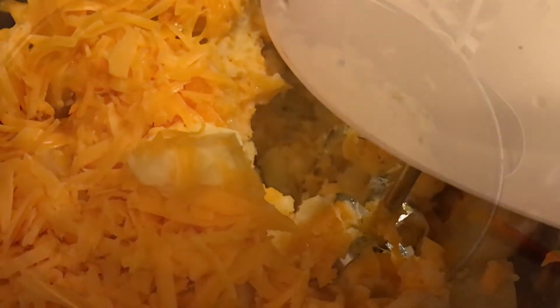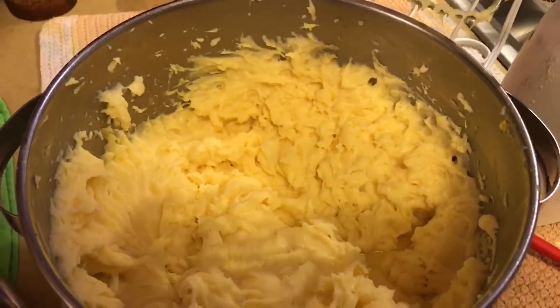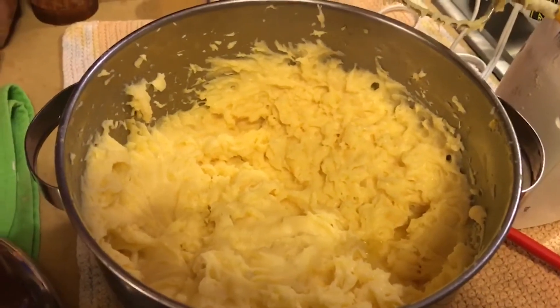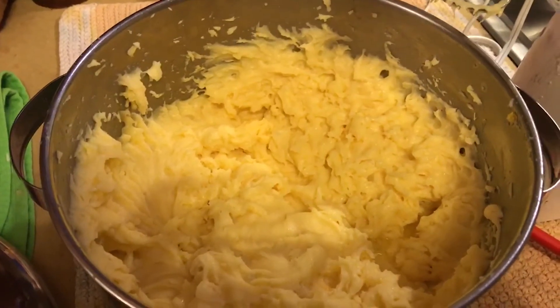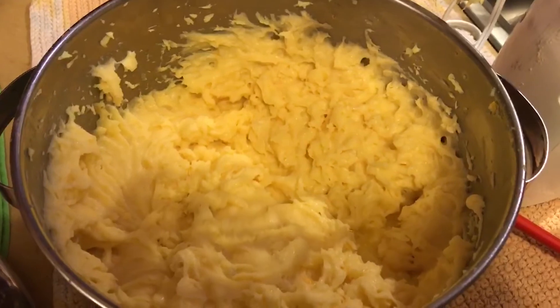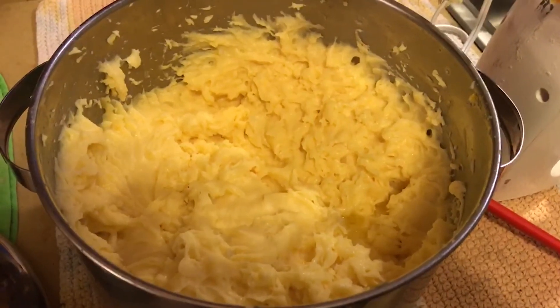One important thing: do not put milk in these, because you want your potatoes really thick for pierogies. I did end up adding more salt, more butter, and another half brick of cheese — you can never have too much cheese. The potatoes are done and will be fine until tomorrow in a plastic container with a lid. Be careful about refrigerating them too long though — if you're going to make pierogies, you don't want the potato filling sitting around too long because it will get watery, which makes the pierogies hard to fill. And that's how you make mashed potatoes for pierogies!